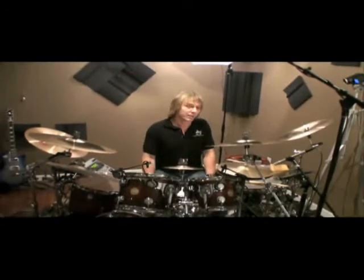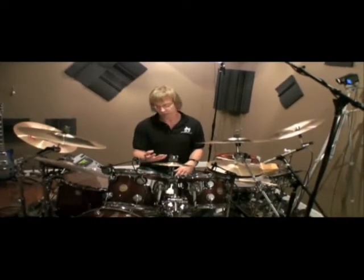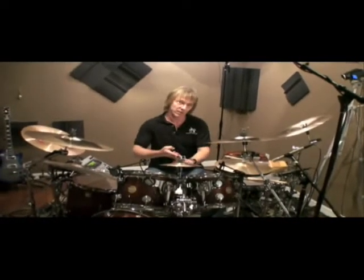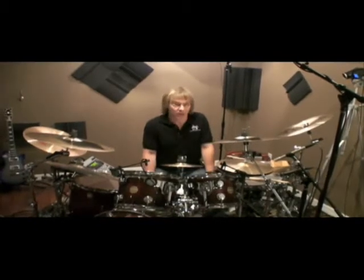Now I'd like to give you one more example. I'm going to play all three grooves within the same setting. Here's the formula: four bars of regular time, four bars of half time, four bars back into regular time, four bars of double time, and then I'm going to finish up with four bars of regular time.